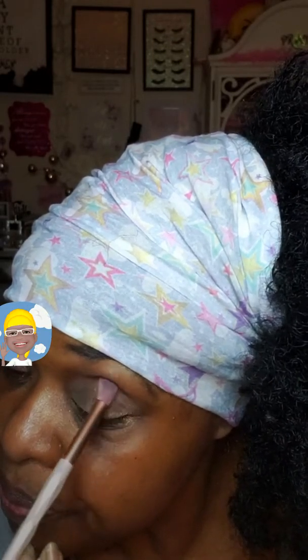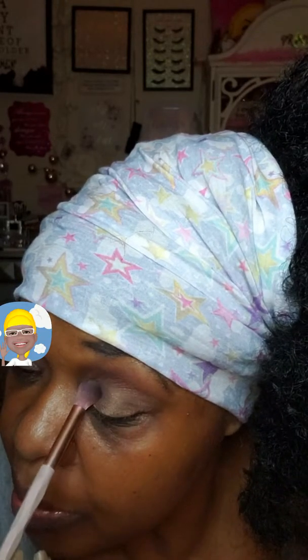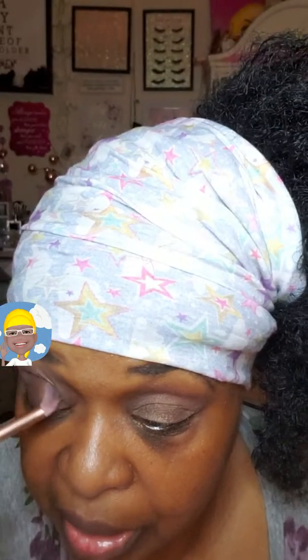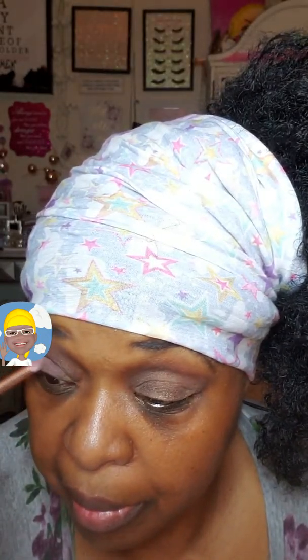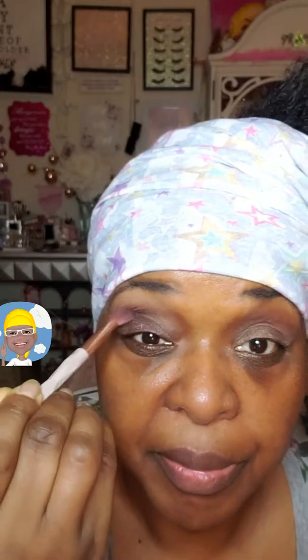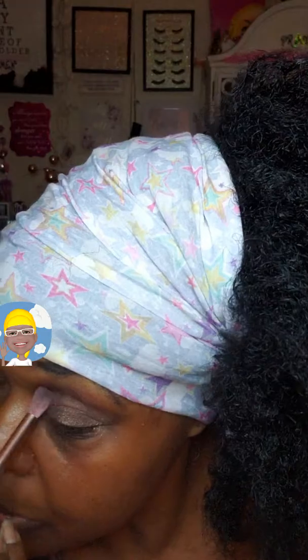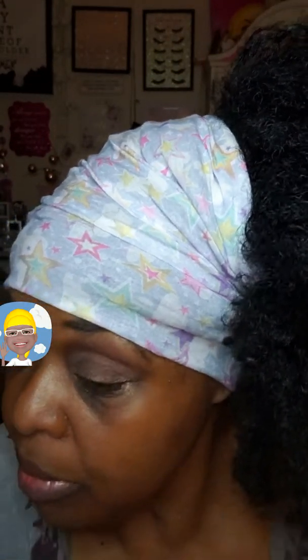I'm getting used to it. I might have said many times over that one of my problem areas when it comes to makeup is the eye — it seems to elude me at times. So my plan is to master it. And the more I do it, the better it gets. It gets better.